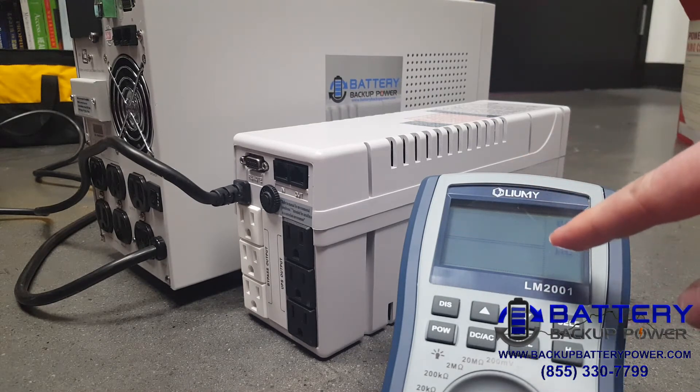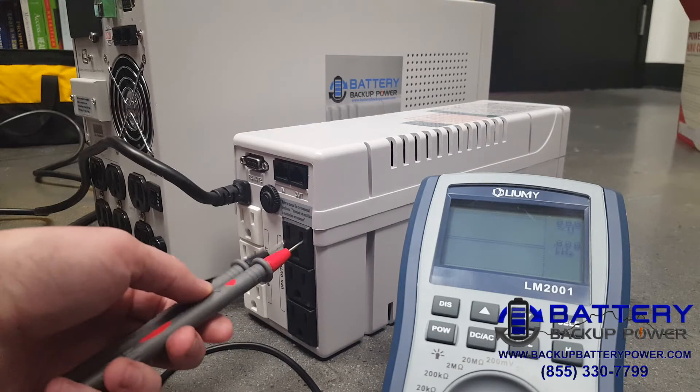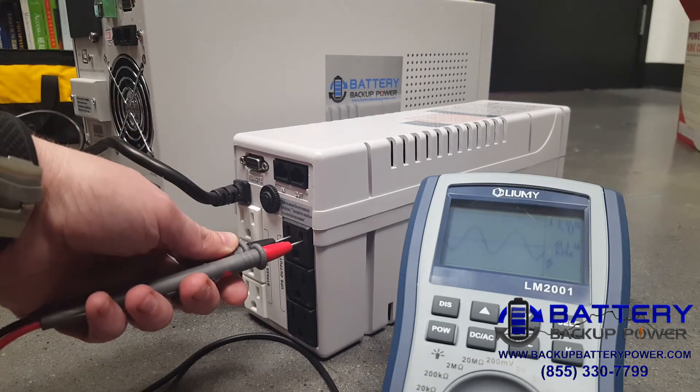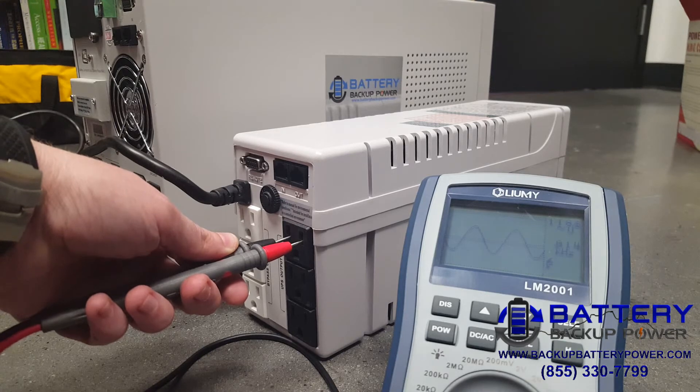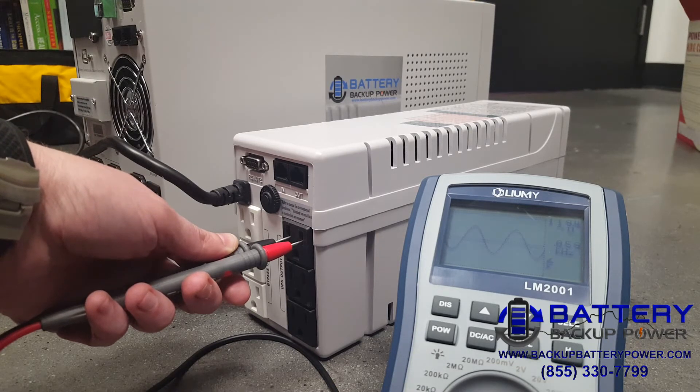So here, you can see on my scope meter I have a straight line because no power is applied. As soon as I apply power from the cheap UPS, I'm going to get a pure sine wave. See that pure sine wave? That's good, and the reason you're getting that right now is because the cheap UPS, or battery backup, is only bypassing power from the utility.